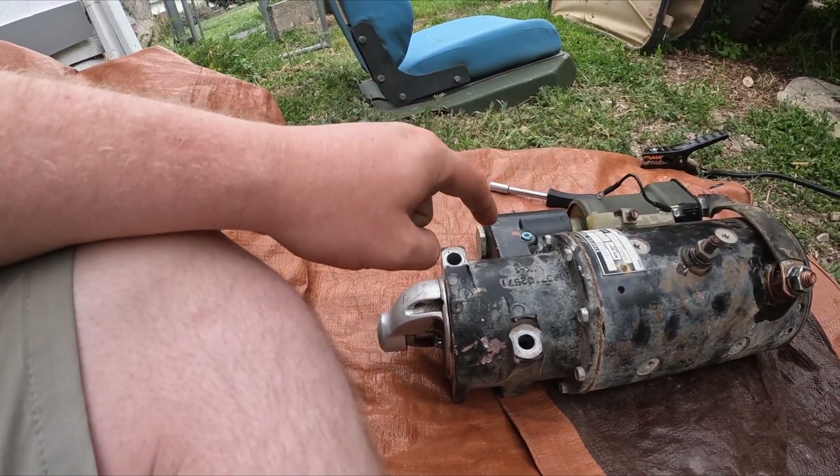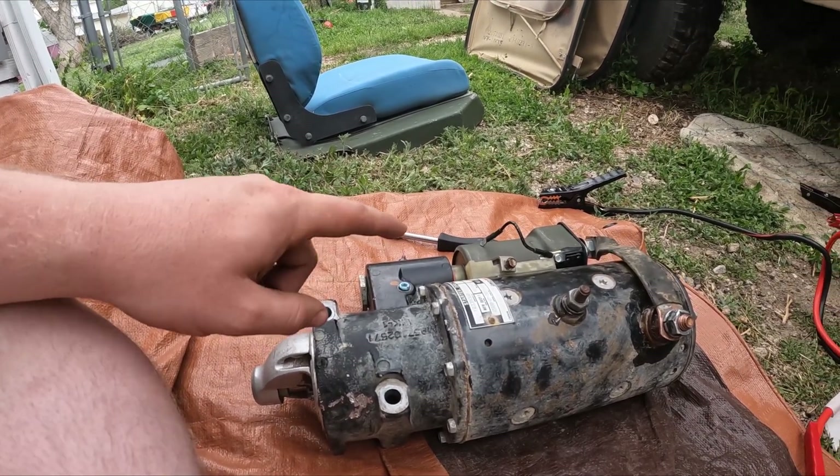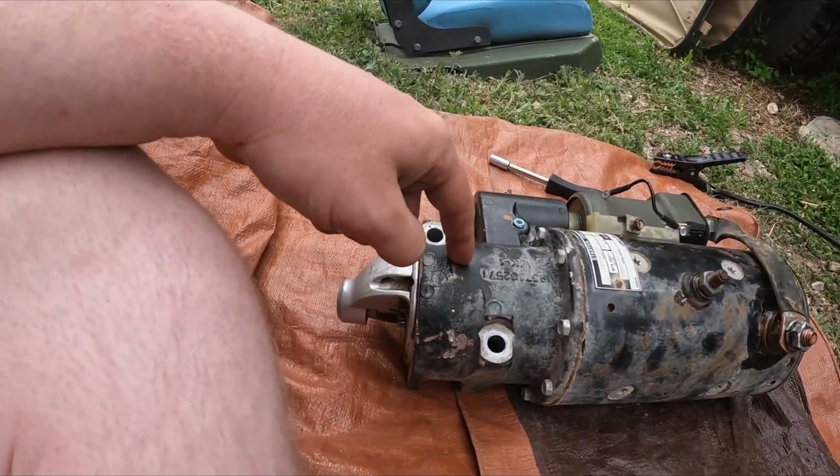If it is able to push the gear out, or you hear a clicking sound, you'll know your solenoid is trying to work. But if there is no sound, you know your solenoid is dead and nothing's going to happen with the motor.